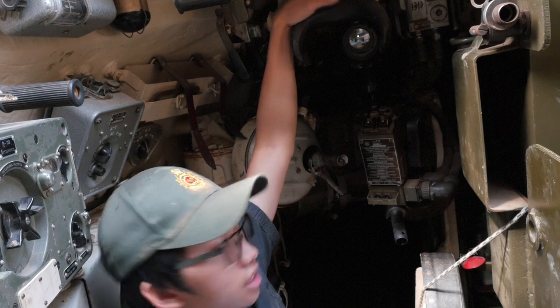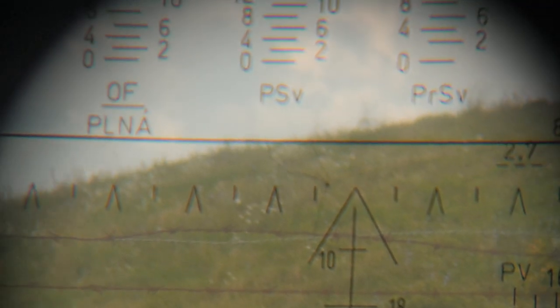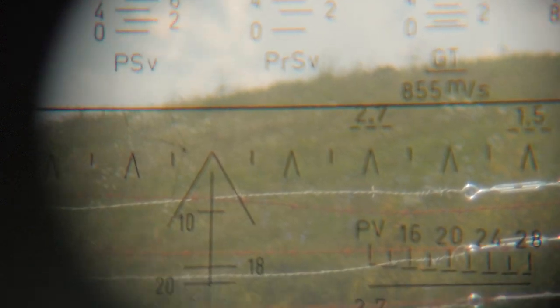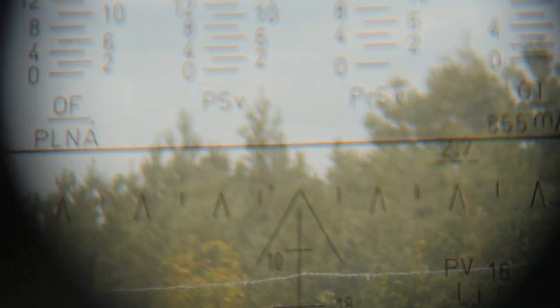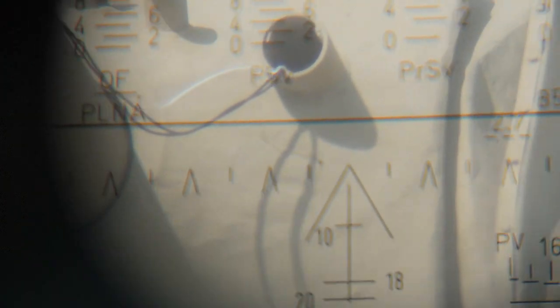Now let's get onto the specifics. The sights themselves are most likely what the Russians would refer to as a TSh-2A-22 sight. It's got ballistic drop compensation lines for five different types of ammunition. It's also got optical rangefinder lines printed onto the sight itself. We know for sure that the set of lines marked OF are for the high explosive fragmentation rounds. The lines marked GT are for the machine gun. And we can only assume that the other three sets of lines are for different types of ammunition — I would presume that the set of lines all the way to the right with the least ballistic drop compensation are for high velocity armor-piercing rounds. But it could be different — if you know, put it in the comments below.